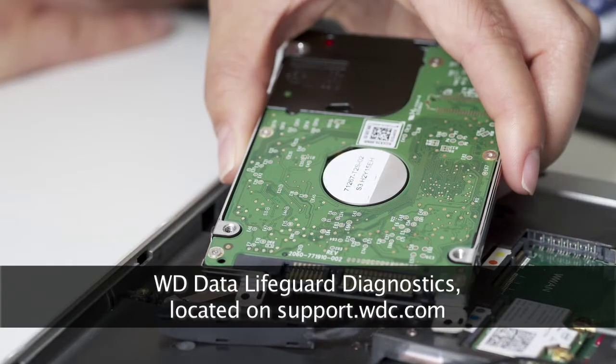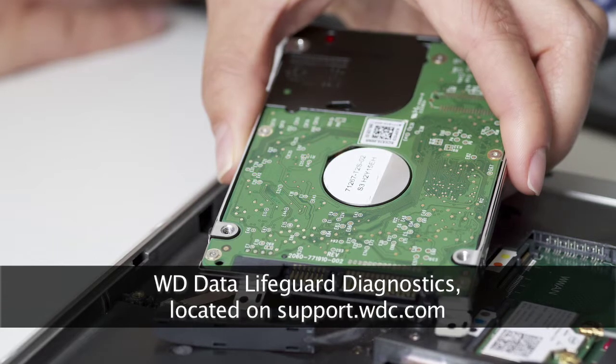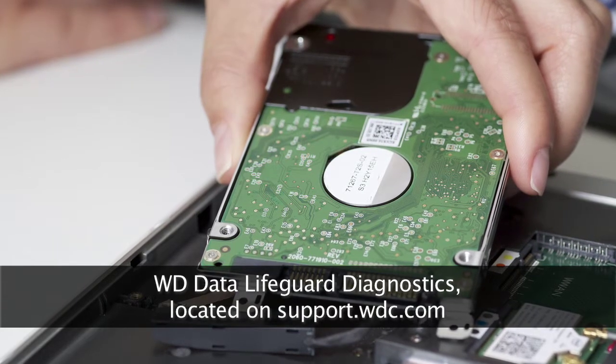Now that you have upgraded your drive, you can use your original drive as a backup. This can be used with an enclosure, or you can even store it off-site for added redundancy.